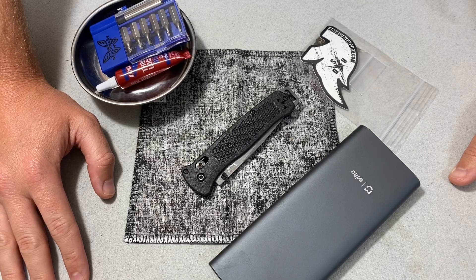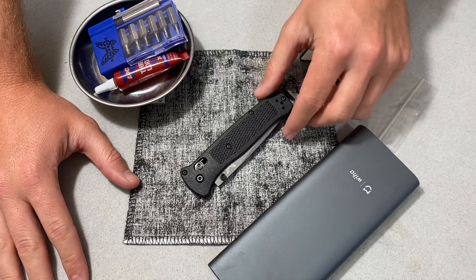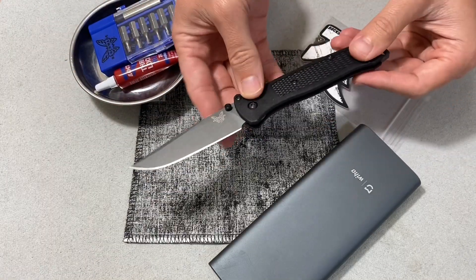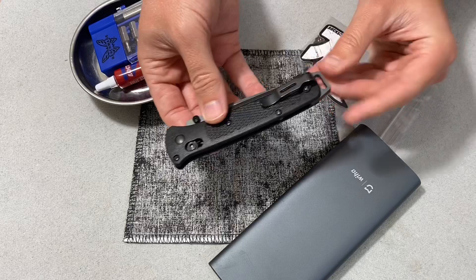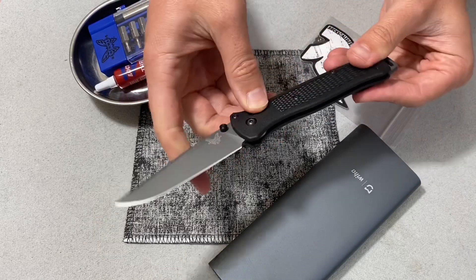Hey everybody, Jake here from Bearded Gear. As I mentioned in my unboxing video of the newest shipment I got from River's Edge Cutlery, including this Benchmade Bailout, I knew before I even ordered this knife that I was going to be swapping this backspacer. So I'm going to do that real quick.